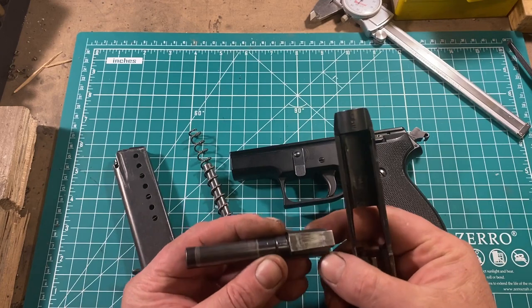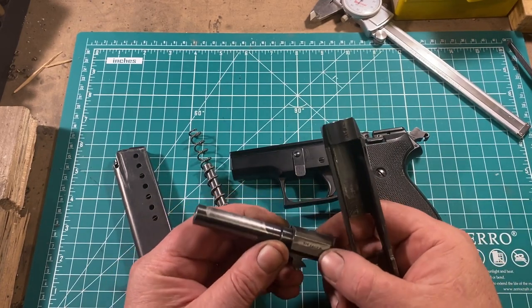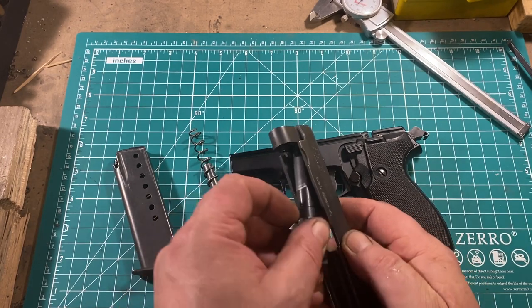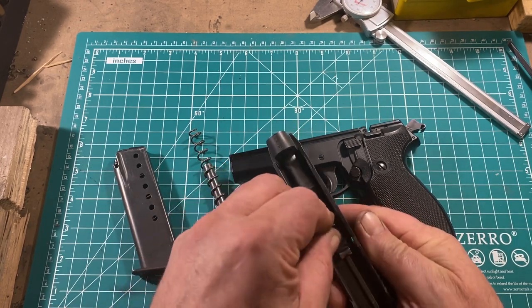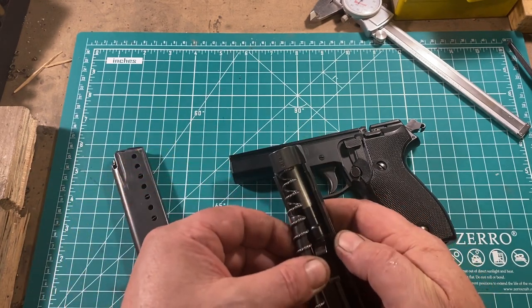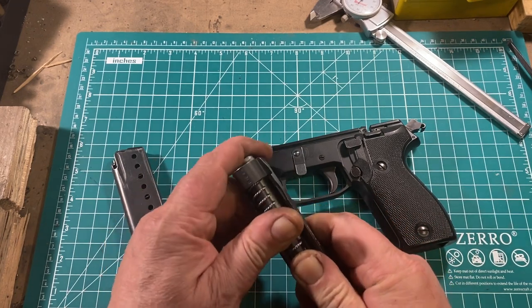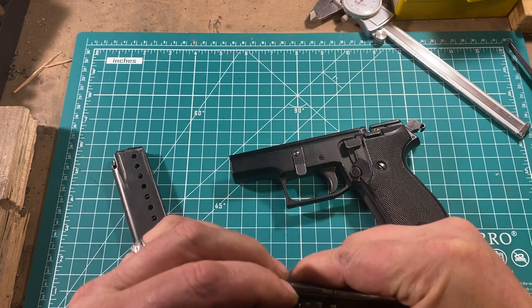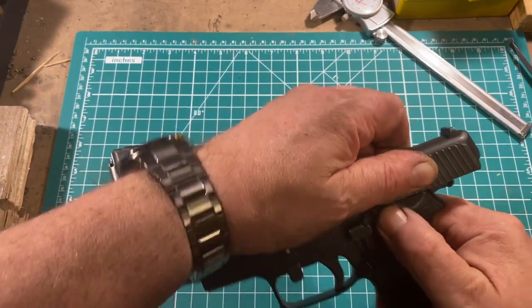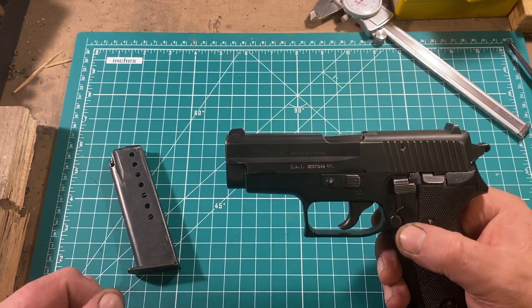The barrel comes out in the typical fashion. It uses the top of the chamber as the locking lug. I'm told Sig originally licensed this from a French pre-war design in .32 French Long. Reassembly is very simple and pretty hard to get wrong, which is really nice in a service pistol. Barrel goes in just like it came out, recoil assembly goes in, locks in place against the barrel, slide it back onto the rails, lock the slide back, rotate the lever, and there you go — ready to go again.